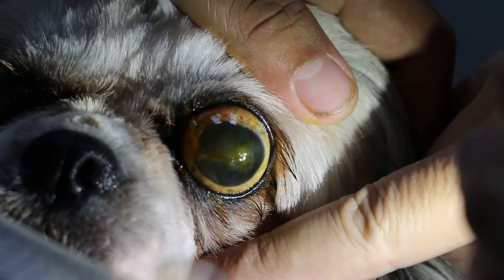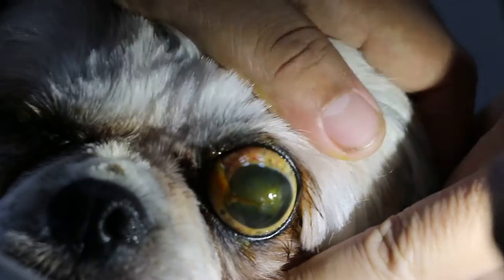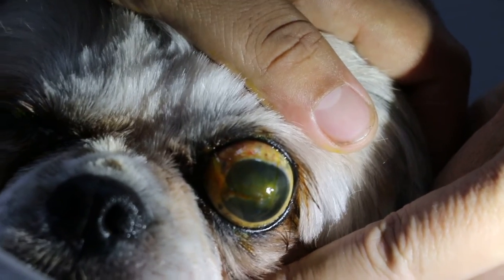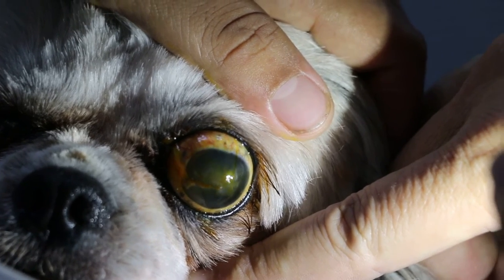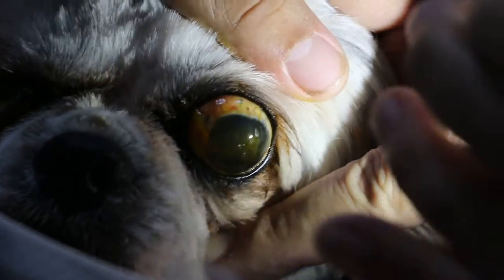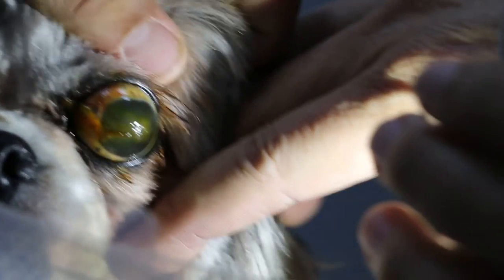It's about 70%. Now the scar — maybe 50%. But the central one is a problem. It's a central one. Early on, but this one is not so deep, not so serious.